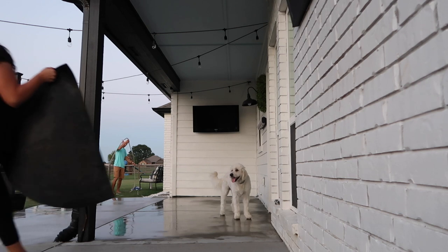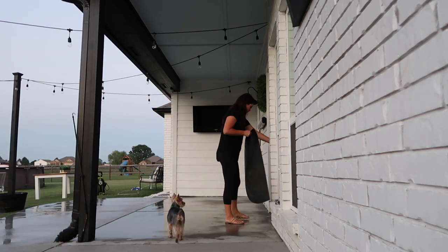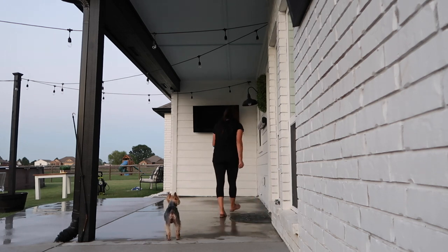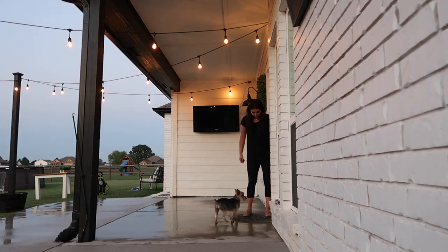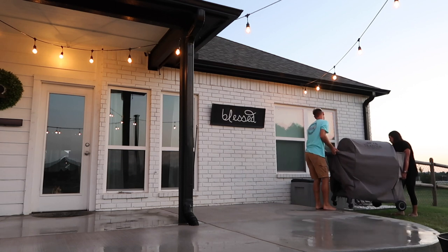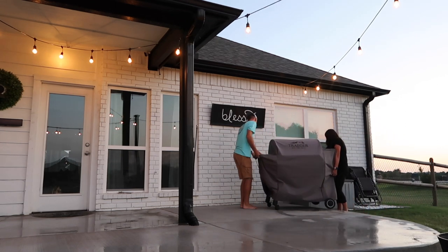Chase finally finished power washing the patio. It felt like it took forever but it was just needing a really good deep clean. You're going to be able to tell in these clips that it's starting to get dark outside. We're going to start putting together as much as we can, but the rug can't go back on until tomorrow because I want the concrete to fully dry. Any pieces that can go back on there — like the grill and the chairs — we're going to go ahead and start putting back together.